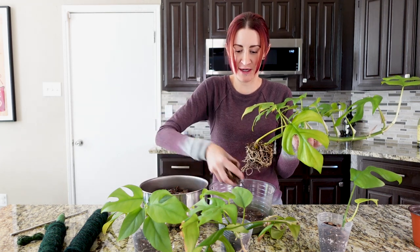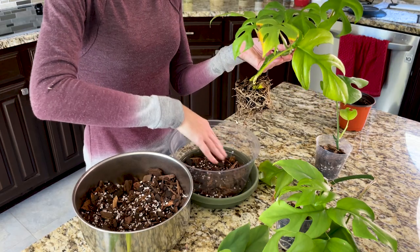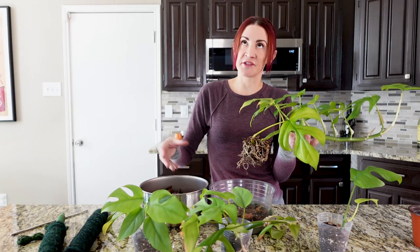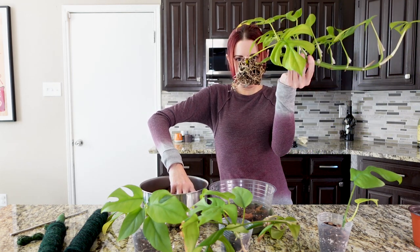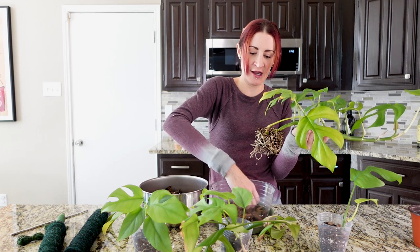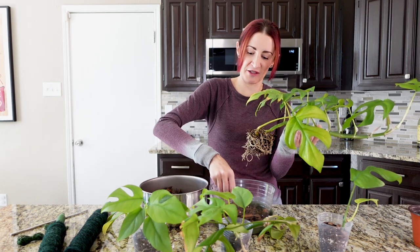I'll talk you through my thought process as we go. I believe this is an eight-inch pot — it is a relatively shallow eight-inch pot — and the pole is going to take up a little bit of space in the center. This plant obviously has a lot more roots than the others, but since we're putting multiple plants in here, I think we're still going to be okay with this pot size. I wouldn't want to go up any larger though, because then it would just be too much soil-to-root ratio.